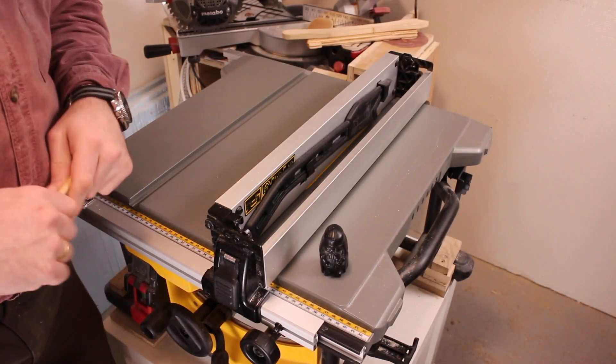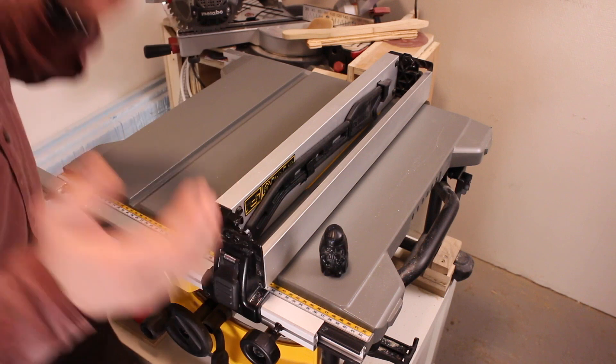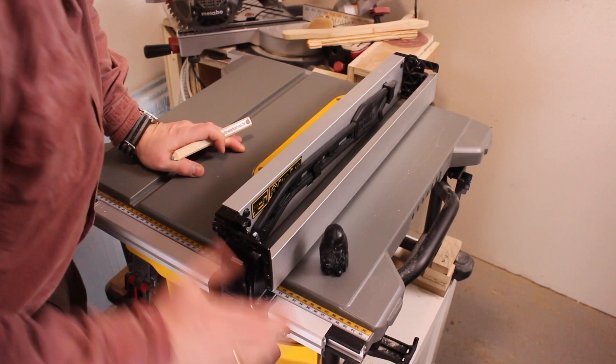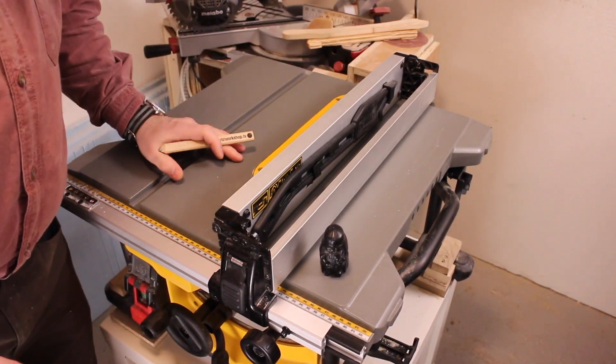Let's look at the most obvious things first — the rack and pinion fence system. This is a fantastic fence system. It locks into place really well, and there is absolutely no movement in the fence whatsoever.